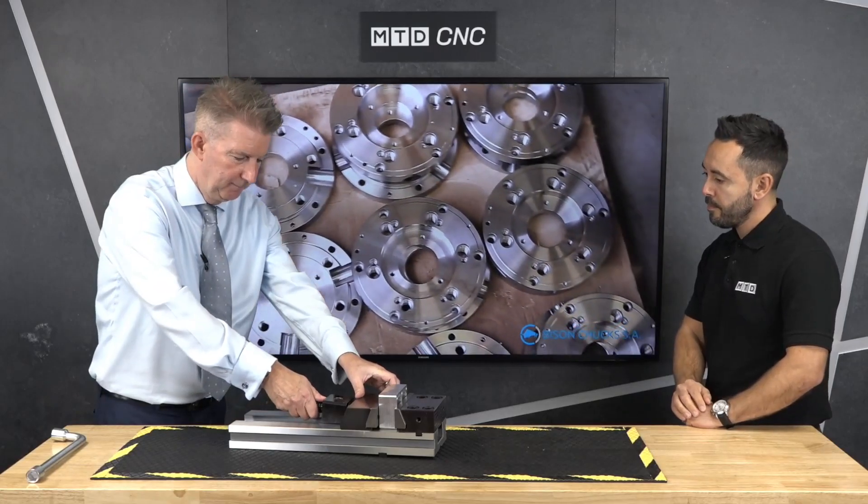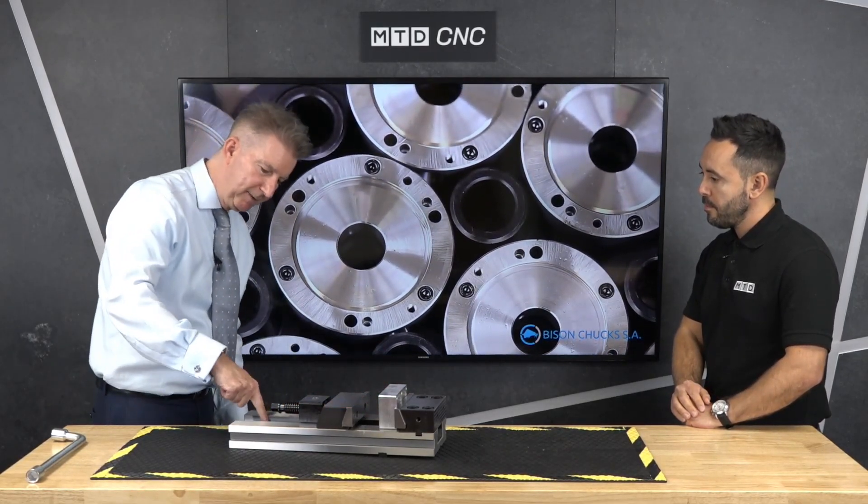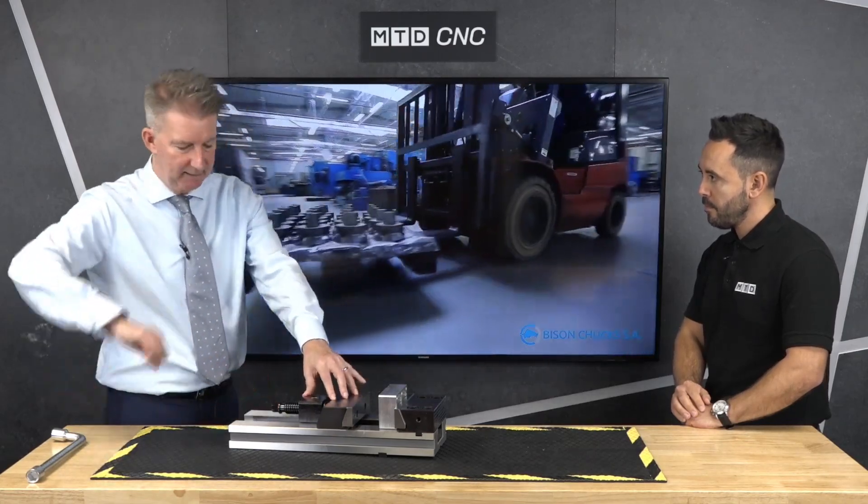Okay, sounds very impressive. Mike, just show me how that moving jaw works. It's just a tilt mechanism — move it up, you can pull it back to here. When you're clamping, there are dimples on here so you just locate with this and then use the crank to clamp.